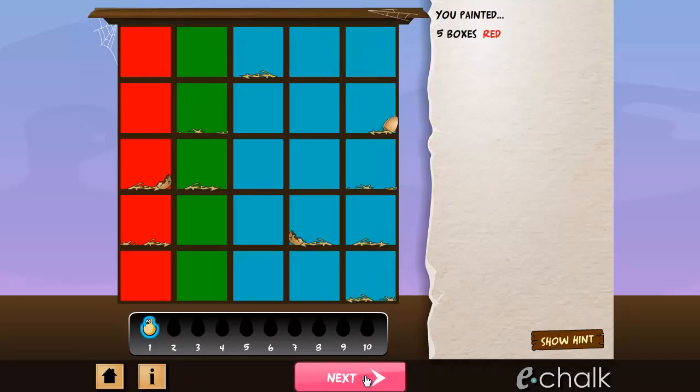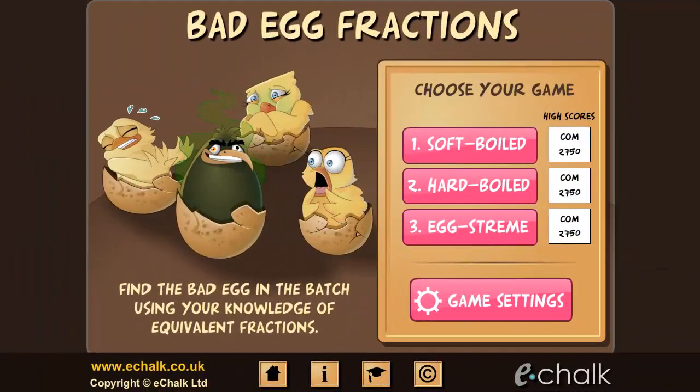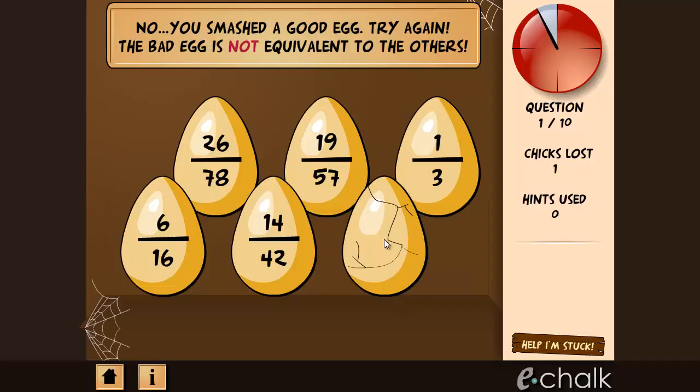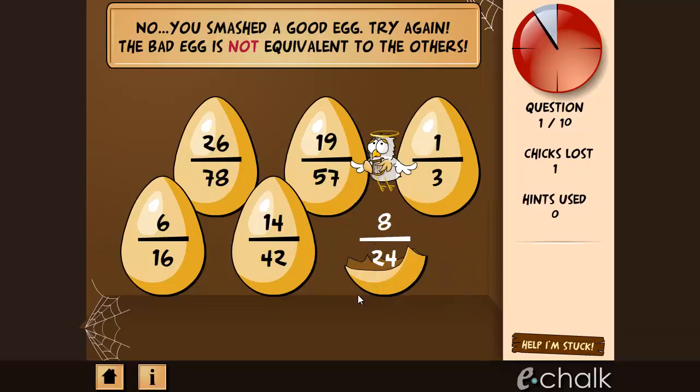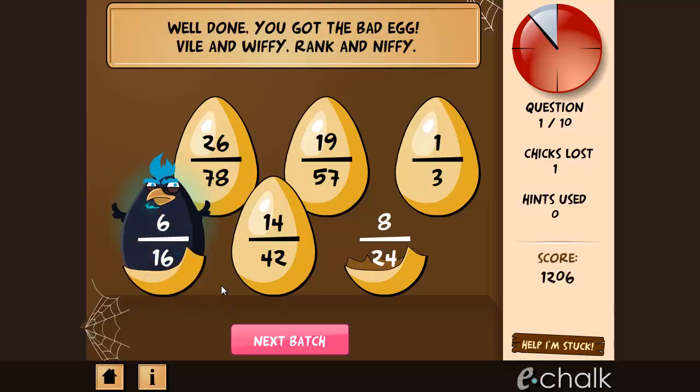You may have noticed that all our games help your students become adept at converting written problems into mathematical statements that they can solve. In Bad Egg, your job is to smash the rotten egg by clicking on the fraction that is not equivalent to the others. By playing this game, your students will develop a variety of mental strategies that help them to identify equivalent fractions.